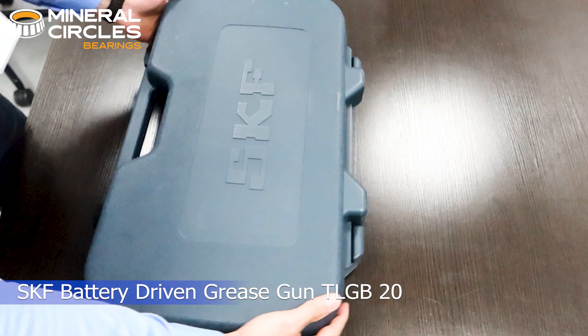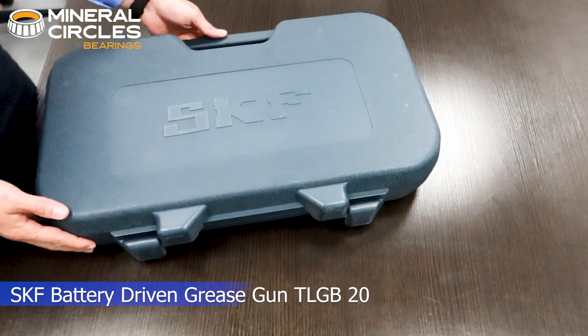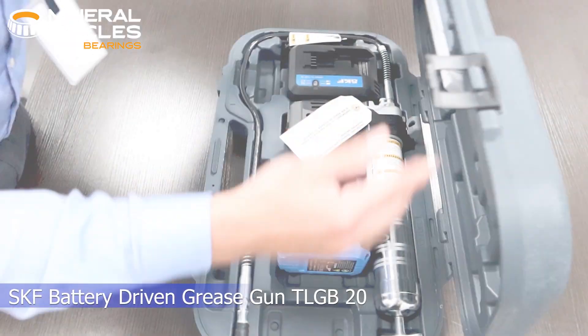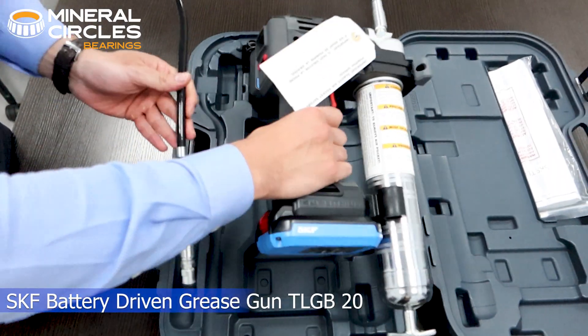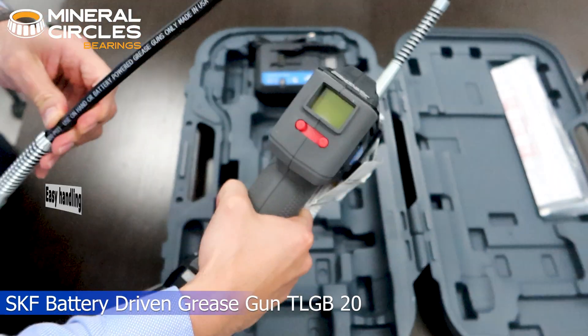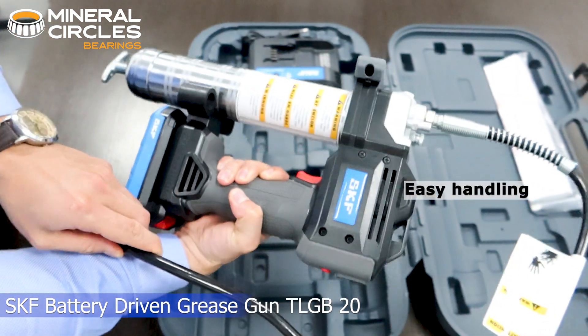Unboxing the SKF Battery Driven Grease Gun TLG B20. Its ergonomic and durable design with a three-point stand is tailored for an optimized and lightweight procedure for the operator's easy handling.